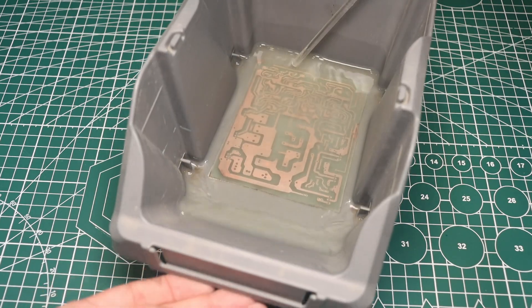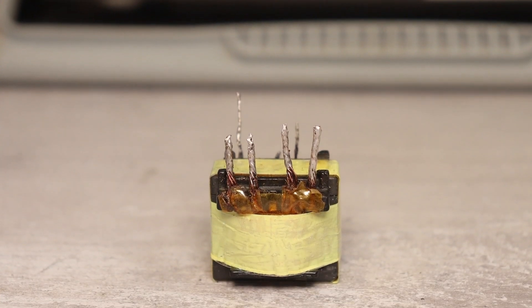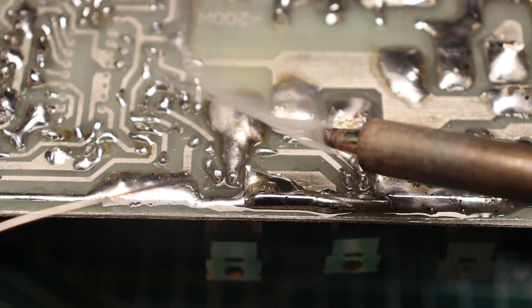Well, actually it lasted more than one day because I also had to capture everything that happened. In general, I will silently work creating another electronic device. And you, if you are interested, look at this process.